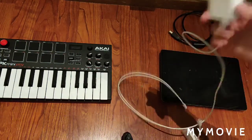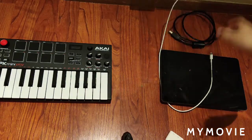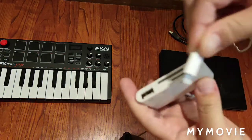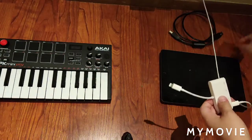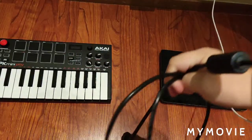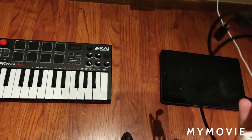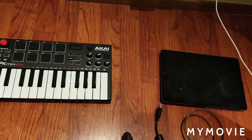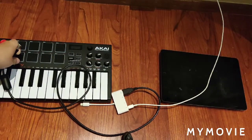First of all, you're going to need to plug this into the wall. Now what you're going to need to do is put this in here like this — now it's all connected. You can probably see the USB side and then the one that plugs into the MPK MiniPlay. So now you have to put this USB in here and then plug it in all the way right here.